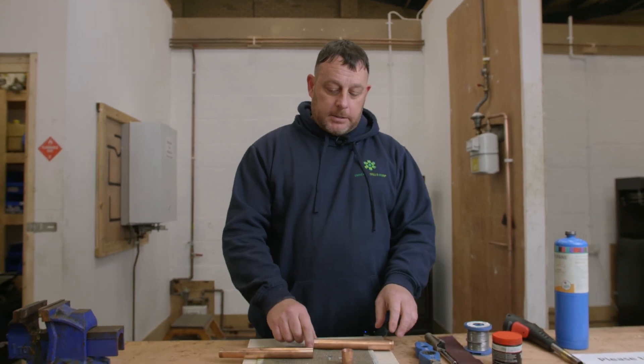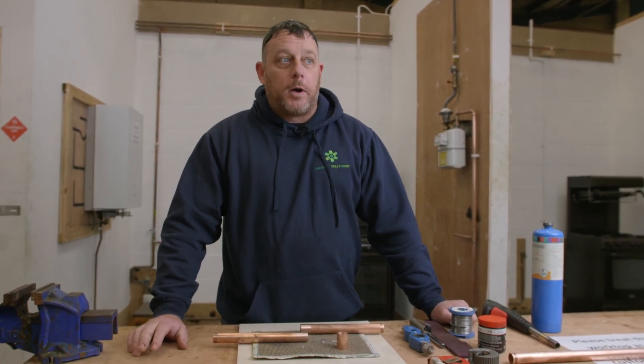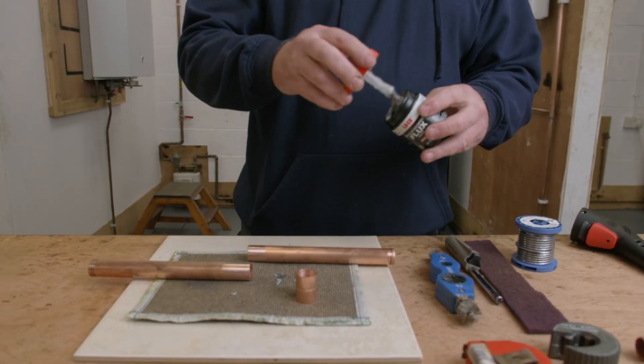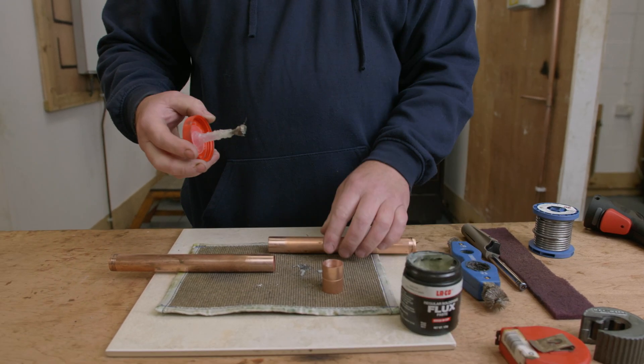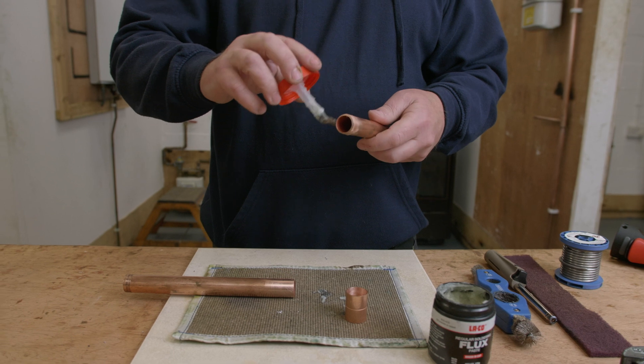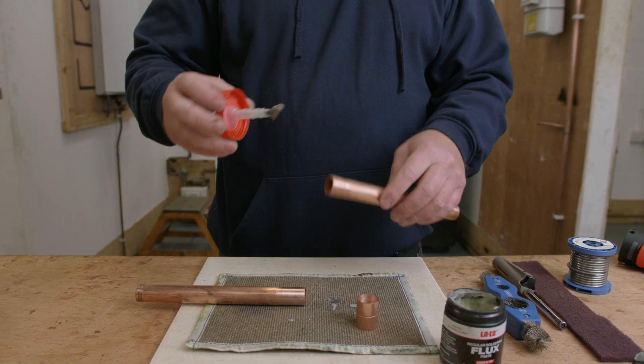So that's the fitting clean. The next thing I'm going to do is using the flux and a brush, I'm just going to apply a liberal amount of flux onto both ends of the pipework and then attach it onto the fitting. Using the brush, I'm making sure it's all the way around the pipe.